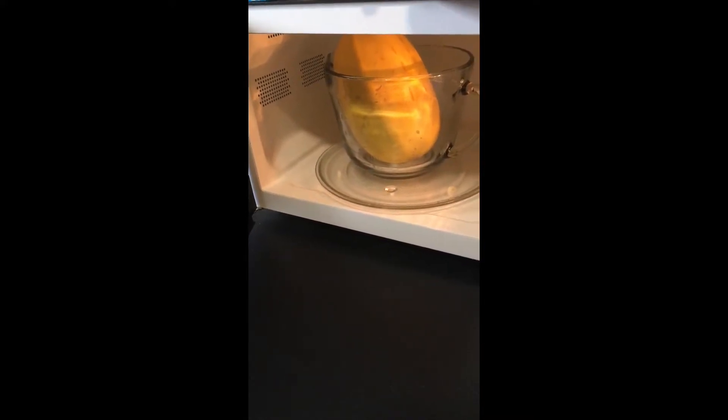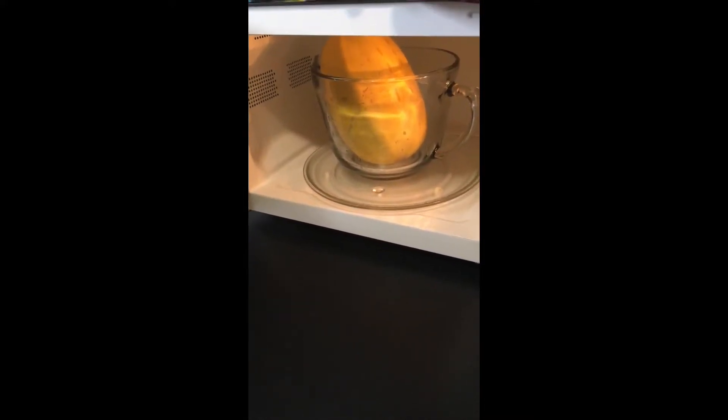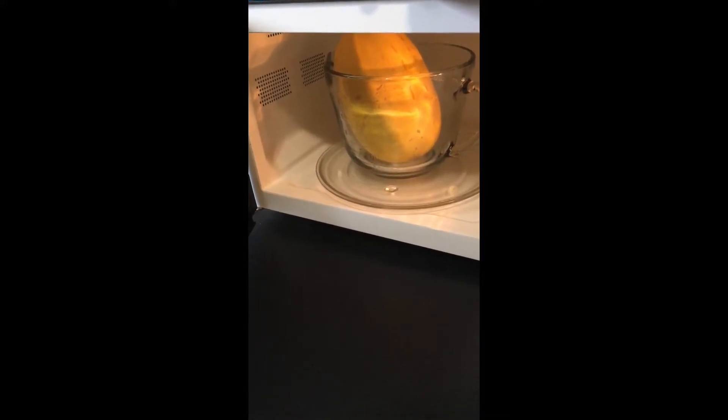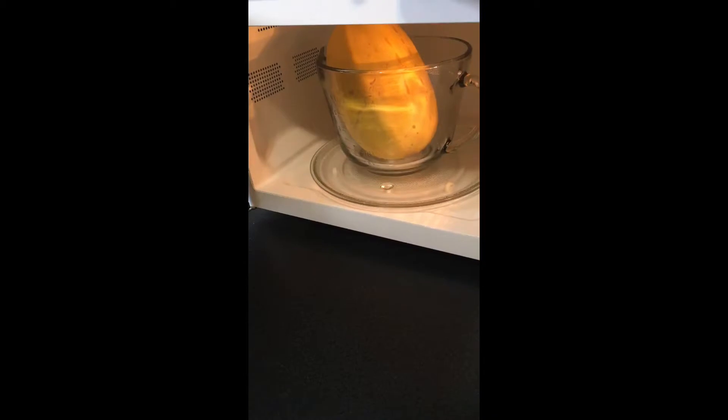You can put it in a microwave-safe dish — this is all I had handy. You're supposed to cook it a certain number of minutes per pound, so I'm just using that as a rough guide. I'm going to try six minutes, then turn it over and try another six minutes, and see if it's fully cooked.